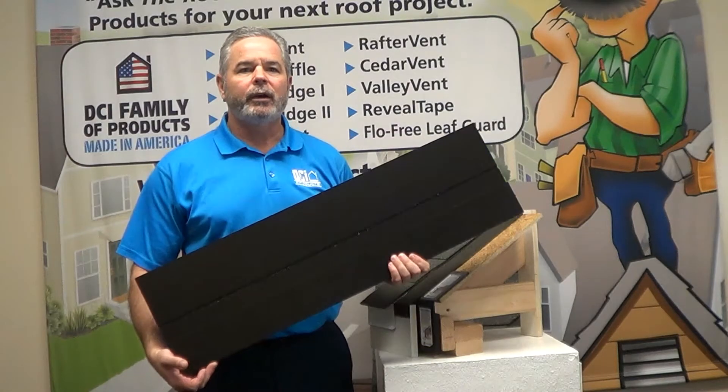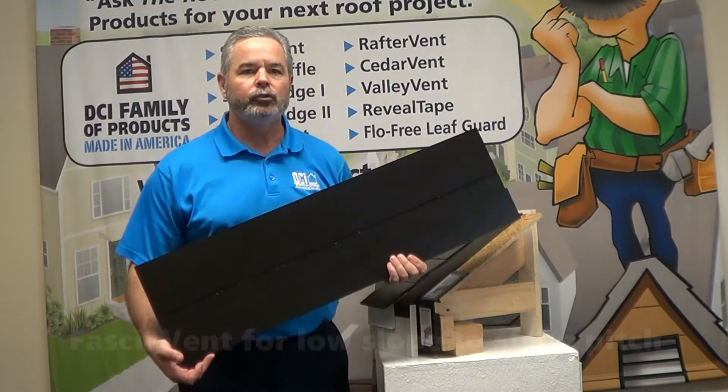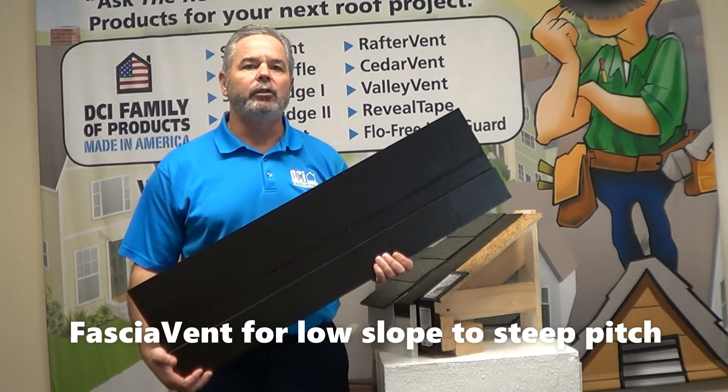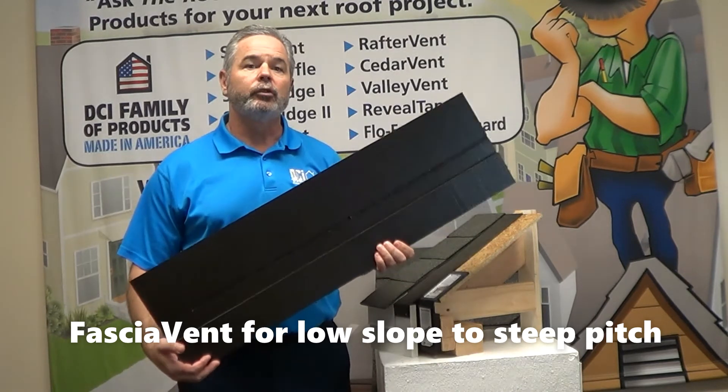Hi, I'm Bob Krasky with DCI Products and today we're going to address the low slope challenge. We get a lot of calls asking about the best way to vent a low slope roof. So here's a good rule of thumb.